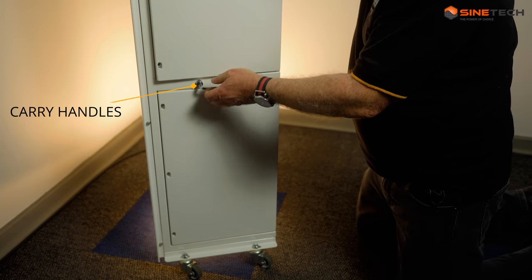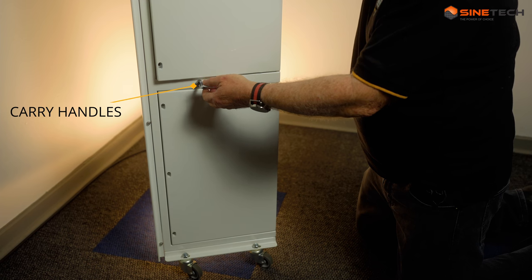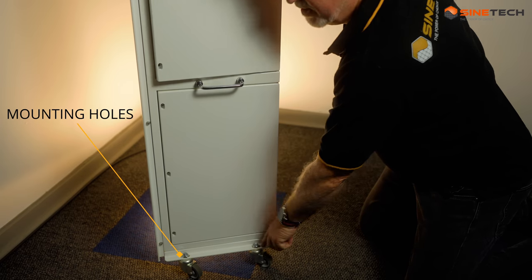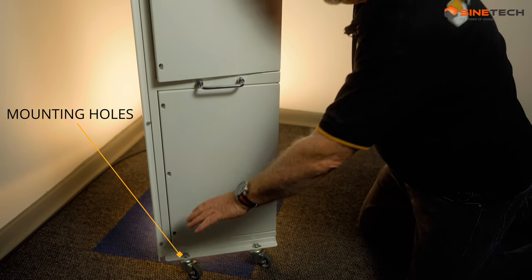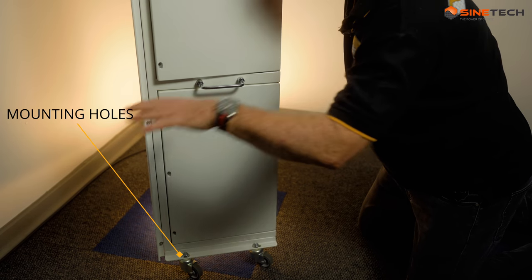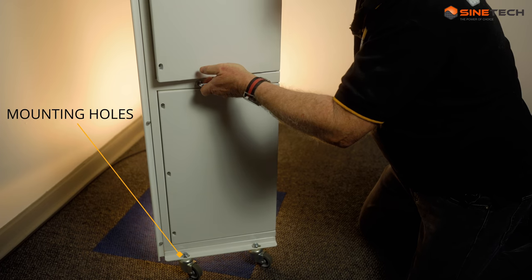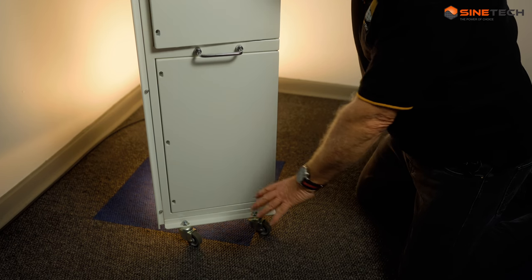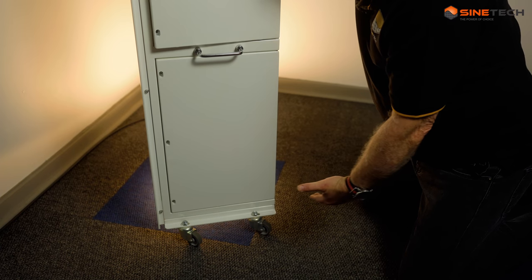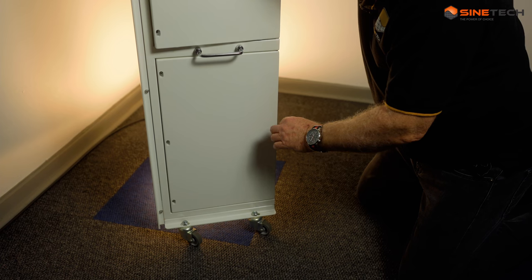This handle has a similar one on the other side, so that two people can literally carry the box from either side using these handles into position. The holes at the bottom provide a template - there are two here and two on the other side. You literally put the template on the floor, drill the four holes, carry the unit in, put it in place, and bolt it down. You could put it onto rails, bolt it to the floor, whatever way you want. We've put wheels on this particular demo unit and they work quite well.